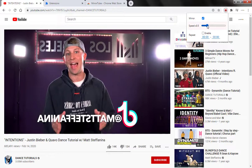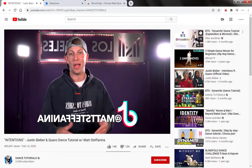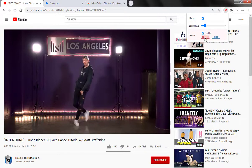TikTok, everything's at math, Stephanie, and I'm going to send you in.